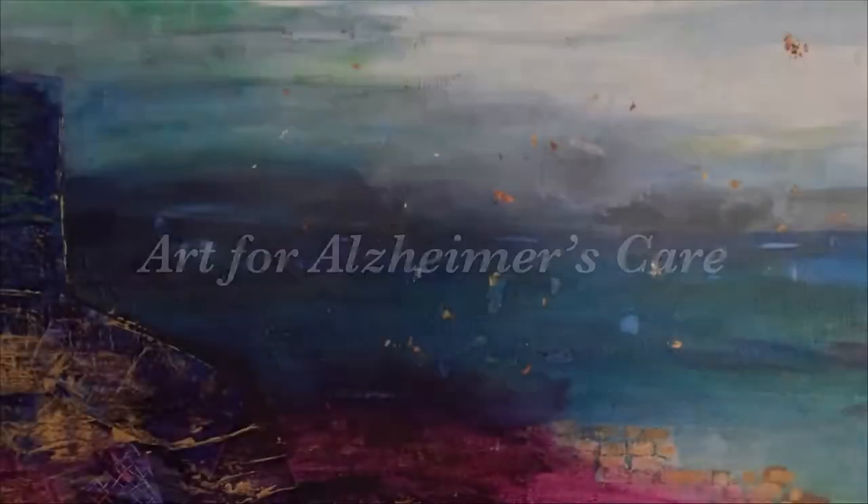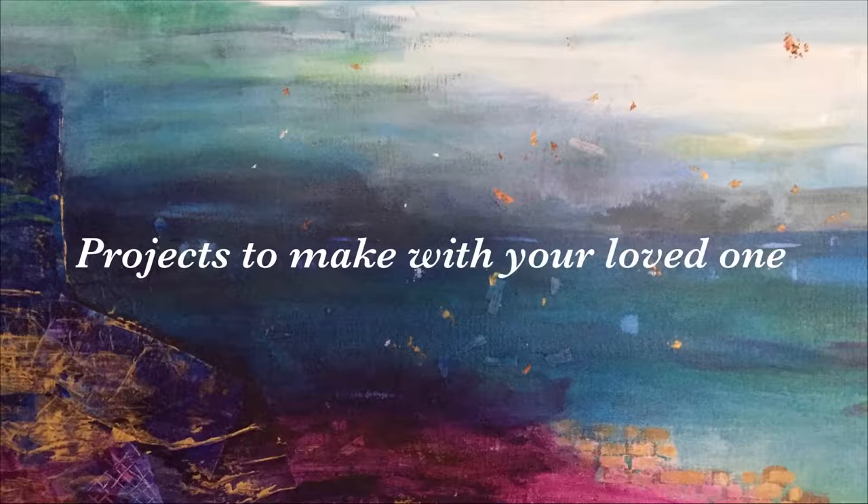Hello everyone and welcome to another Art for Alzheimer's Care Project video. Today we are going to be making a tissue paper llama.